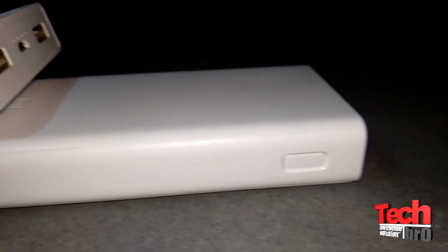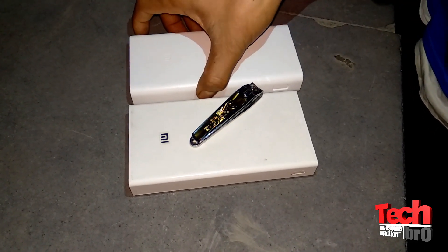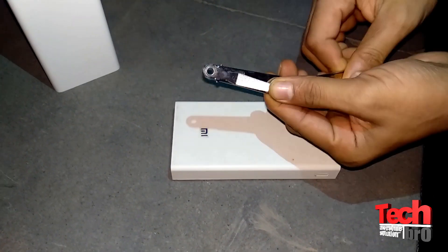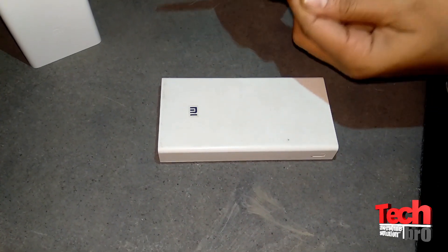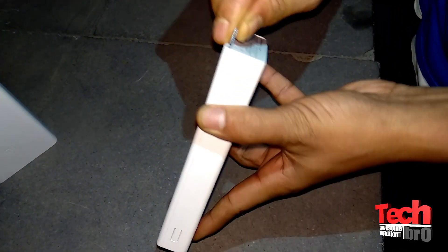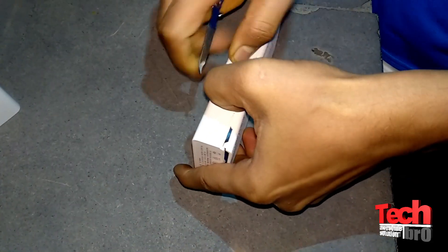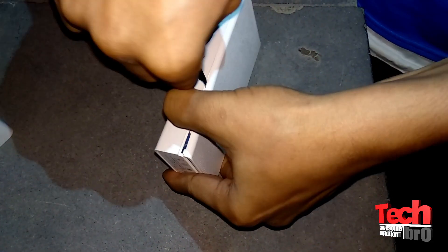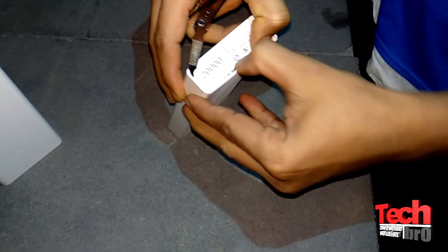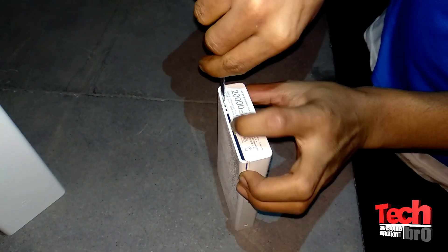Now I'll try to open this duplicate power bank and let's see what is inside. I'll use this nail cutter knife which is pretty good for it. Let's go to another side — it's a little hard but okay.